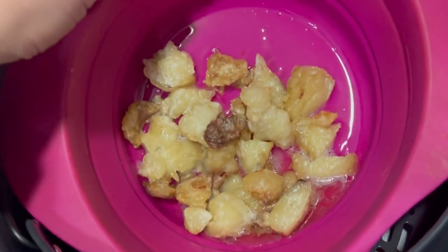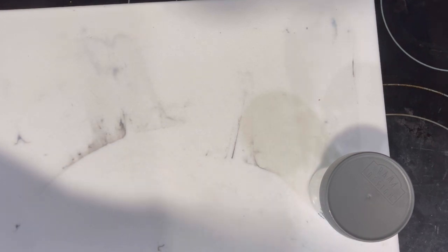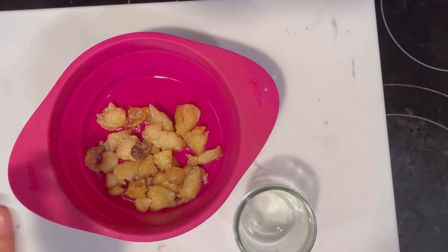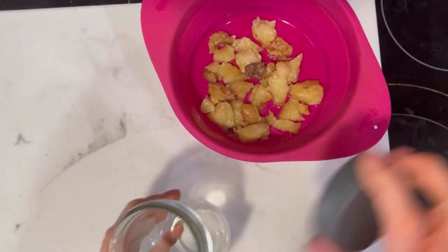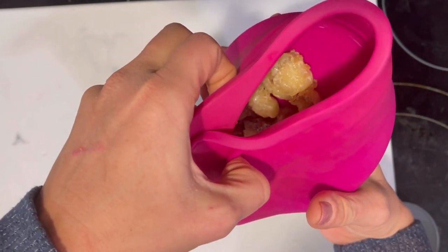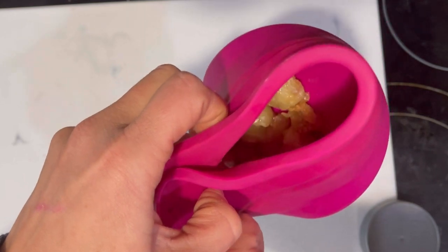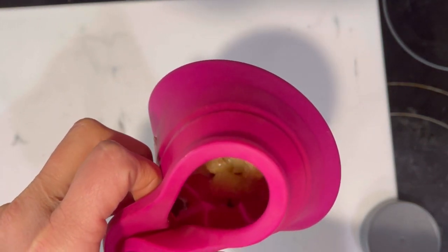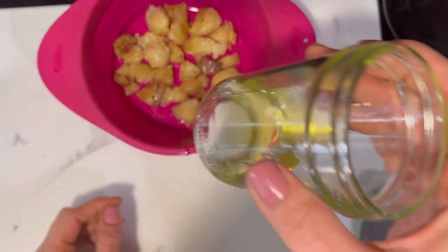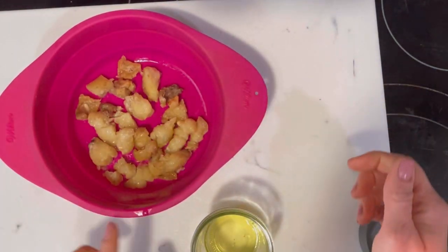This has been another five minutes. I have a jar here — that's what I'm going to store my tallow in. I love this basket; I can just squish it and pour without needing a strainer. We've only got a little bit so far, but I'm going to put this back in the air fryer for another five minutes and show you what it looks like then.